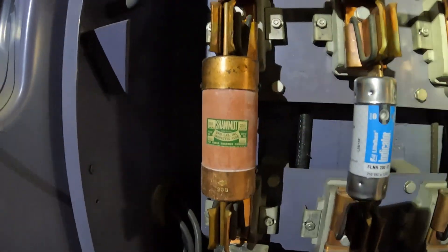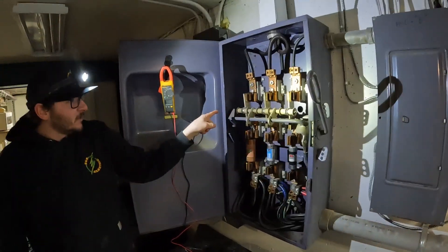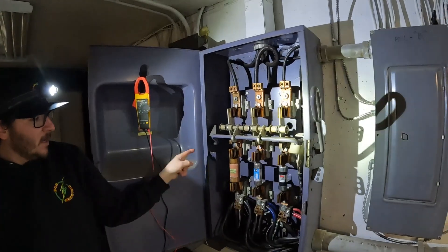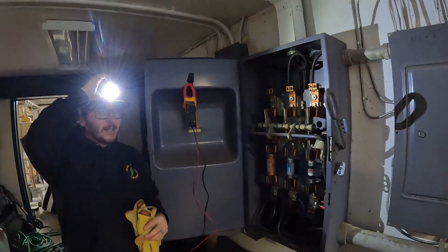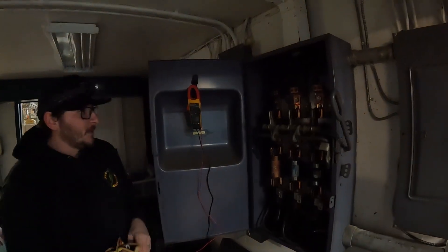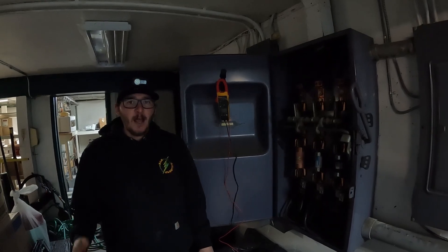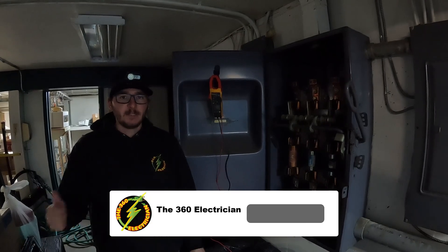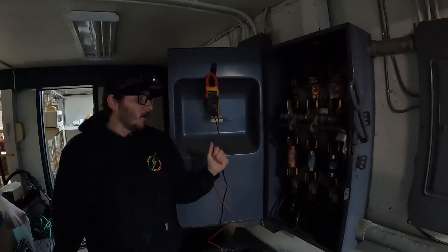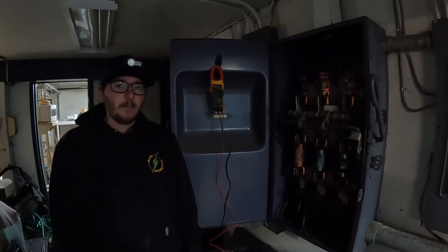To safely do this we have to kill power. These knife switches here would kill power to the secondary side so we could pull this fuse out and test it. But with this being a motel, the manager has to schedule that. I called them, told them what we ran into, and we're going to schedule to come back, kill power, have a new fuse, test it, and hopefully get them back up and running.